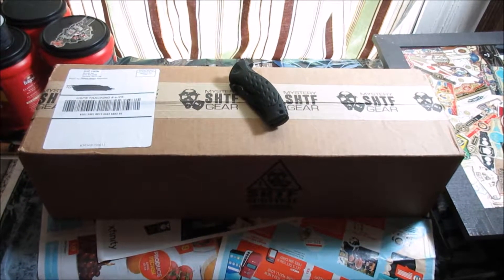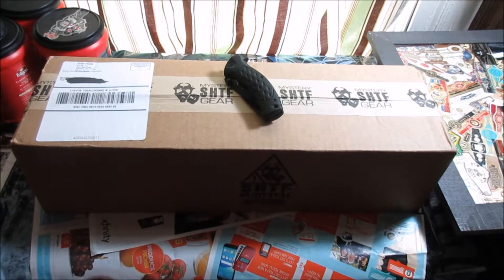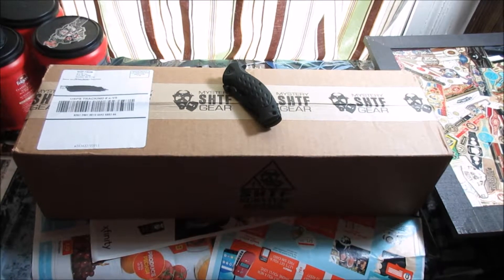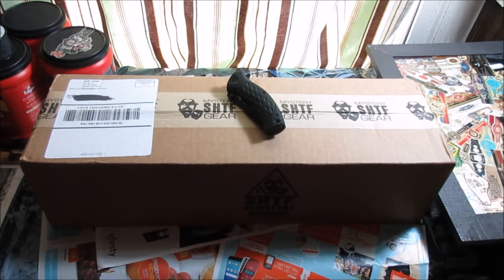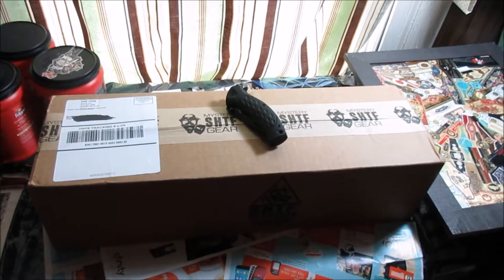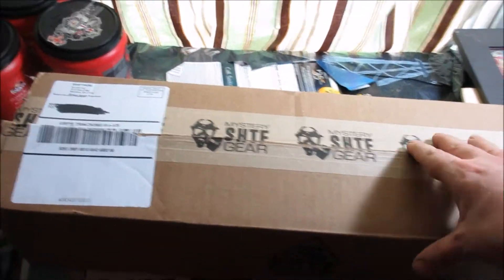Hello, this is John. I'm getting ready to do my SHTF box opening. This is May's box — unfortunately in April, due to a credit card issue, I wasn't able to get it last month. But here's May's box and I'll go ahead and open it up and we'll see what's inside.